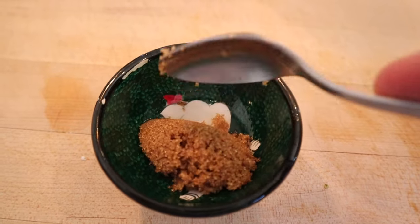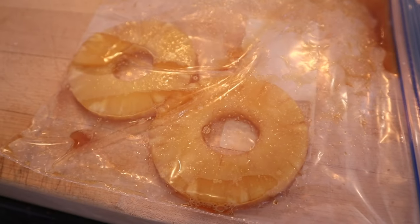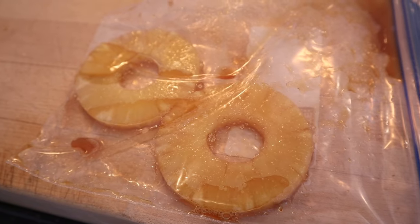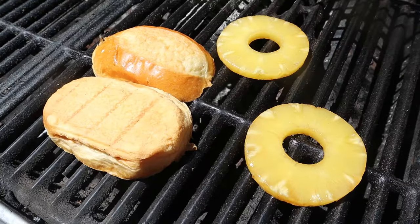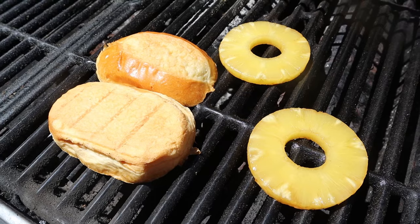First thing I'm gonna do is mix some brown sugar into some lime juice, then put it in a plastic bag with a couple of pineapple rings and let that marinate for about 15–20 minutes. Now we're gonna grill our pineapple rings and, what the heck, let's toast up a brioche bun — both sides.